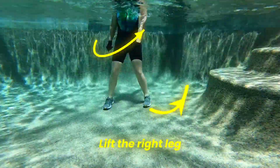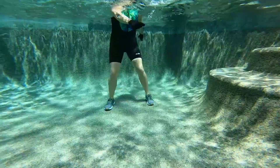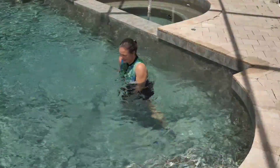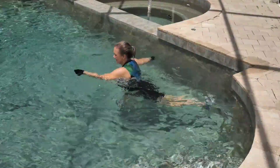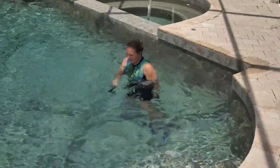Add a right leg lift. The arms keep going. Every time the right arm crosses in front of the body, the right leg lifts behind. It's a diagonal leg lift.